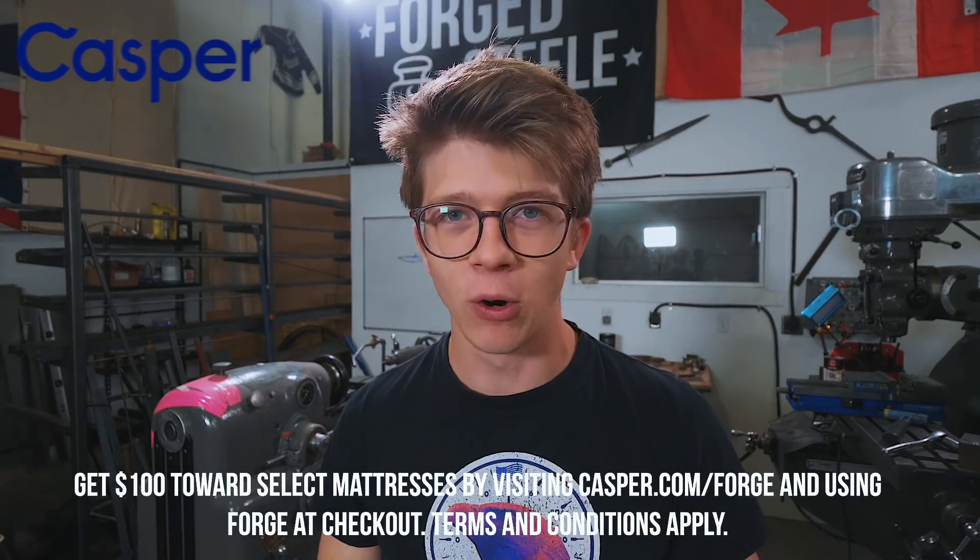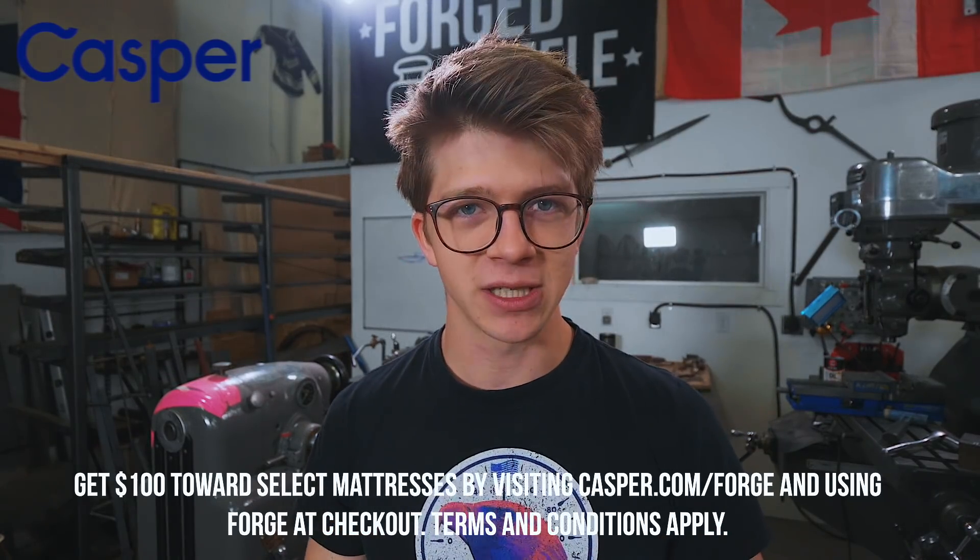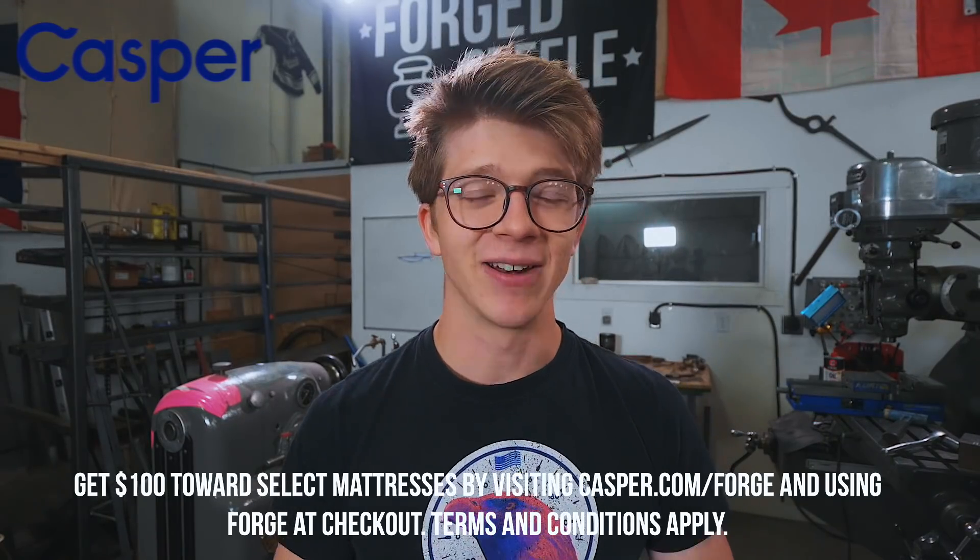Today's sponsor is Casper. You'll remember about five months ago, with Jason from Firebolt Tools — Will, Jason and I built an industrial bed frame, and on that bed frame we put a Casper mattress. For the last five months I've been using it and absolutely loving it. At the end of this video, go to casper.com/forge to get $100 off select mattresses when you use code FORGE at checkout. Investing in good sleep is always a good idea. Thank you, Casper, for sponsoring this video.